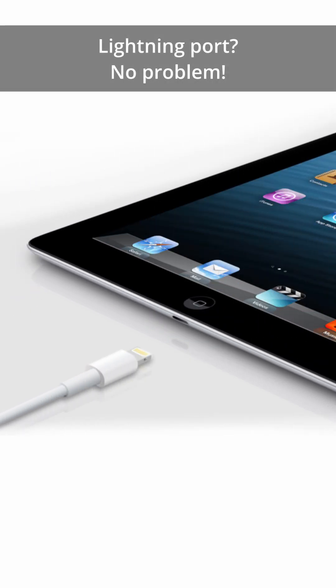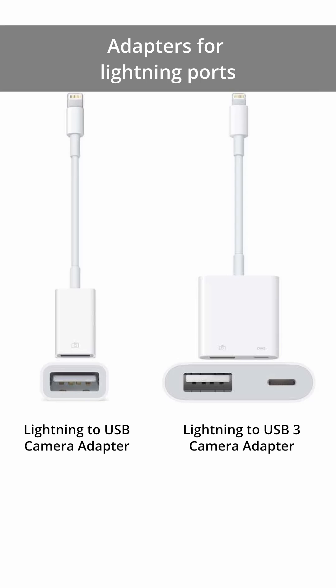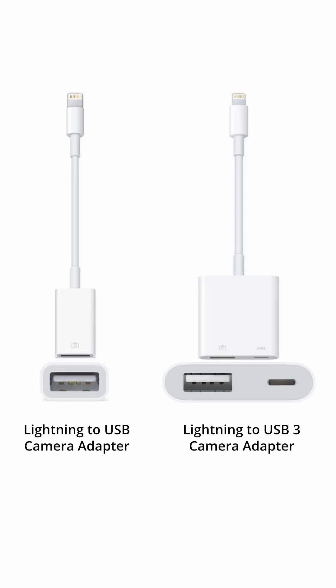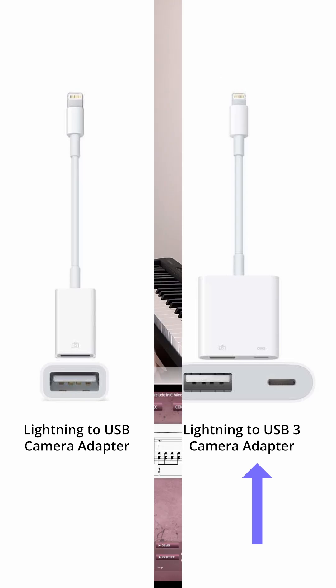If your iPad has a Lightning port, you'll need an adapter such as a Lightning to USB Camera Adapter or Lightning to USB 3 Camera Adapter, which is recommended if your keyboard needs power. In fact, this adapter lets you connect your keyboard and charge your iPad at the same time. Perfect for MIDI controllers.